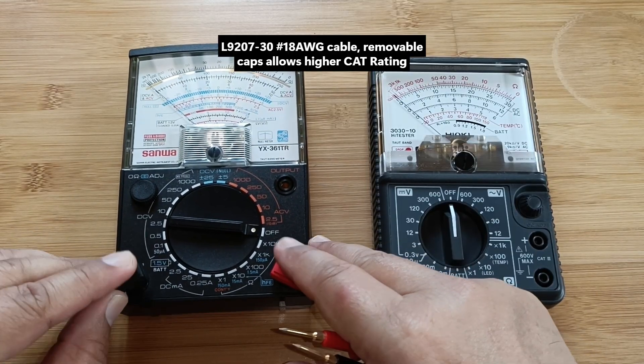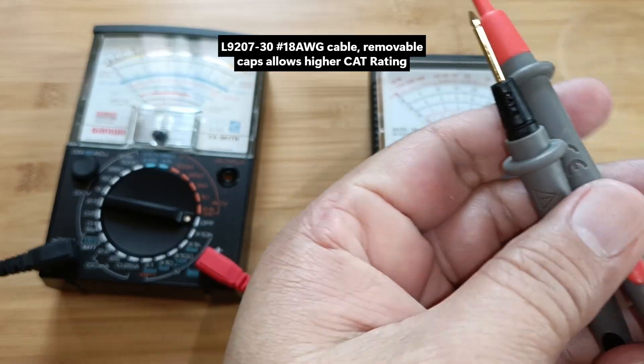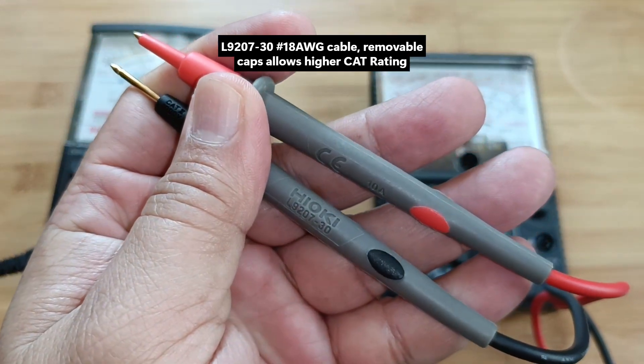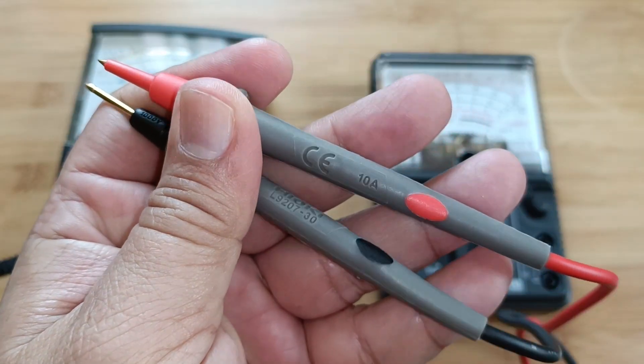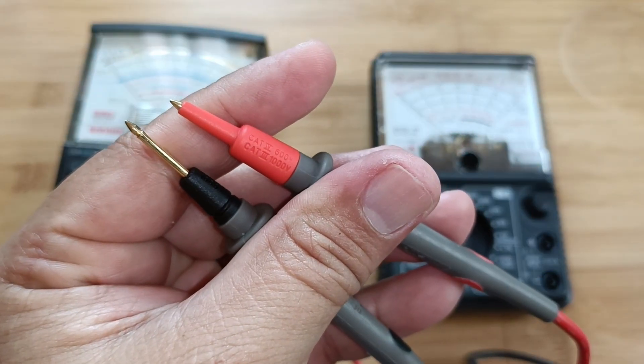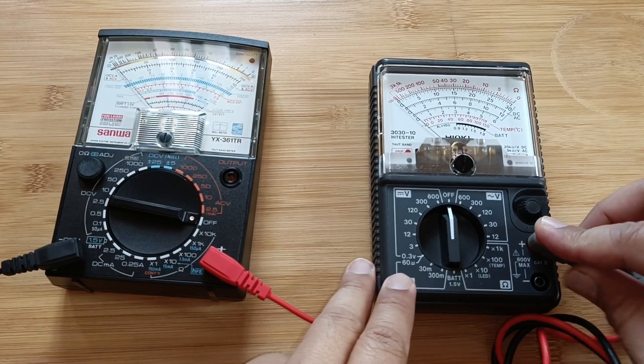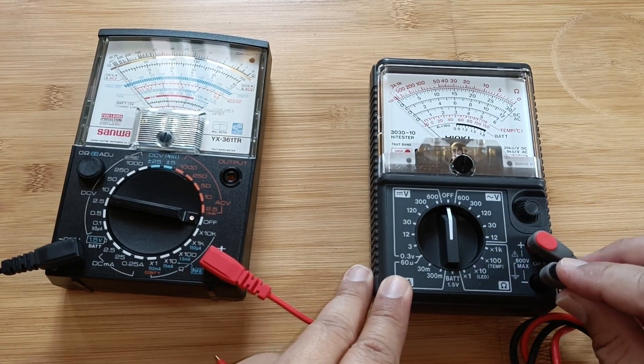The Hioki L9207-30 test leads, on the other hand, are thicker and have removable cups that allow them to match the 600V category rating of the tester. This means that it can safely be used to test voltage in residential panel boards or fixed branch circuit wiring.